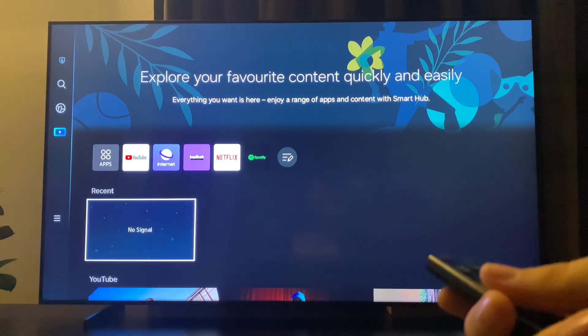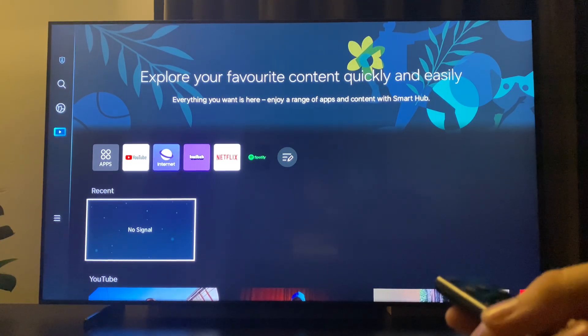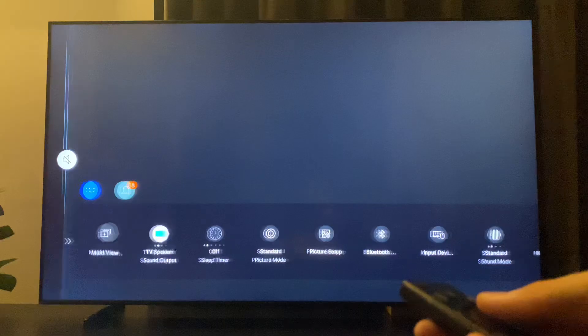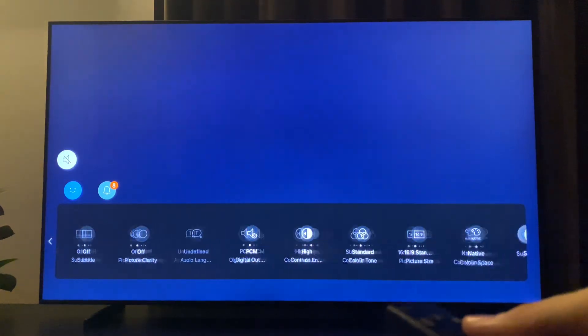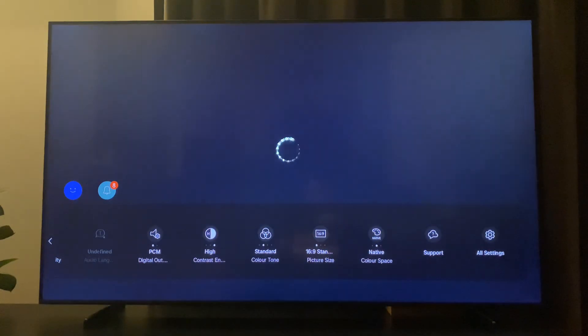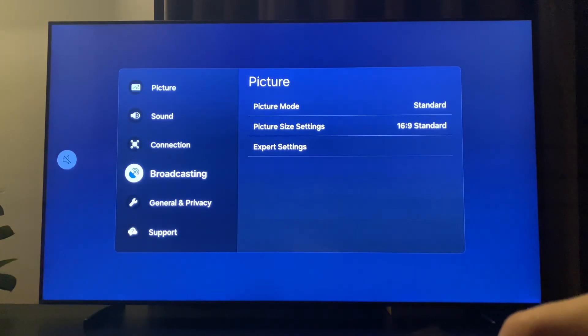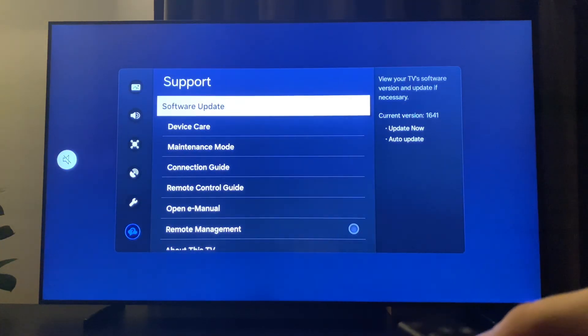If the problem still persists, you can also turn off your TV from the outlet and then turn it back on — it will do the same thing. Then go to Settings again, go to All Settings, and on All Settings go to Support.